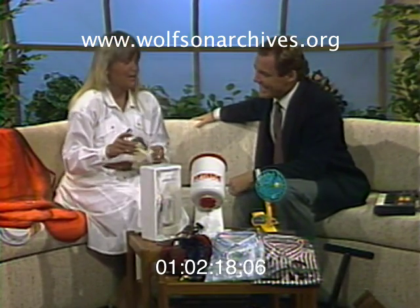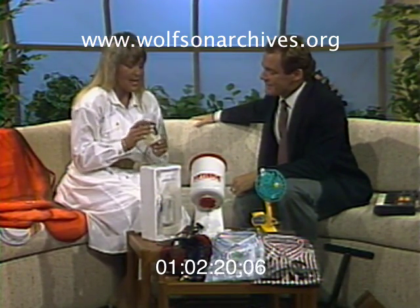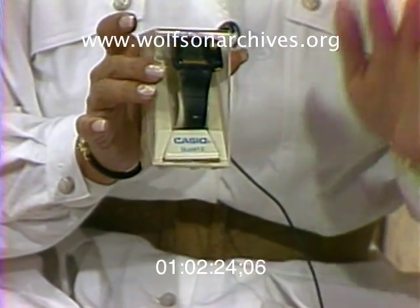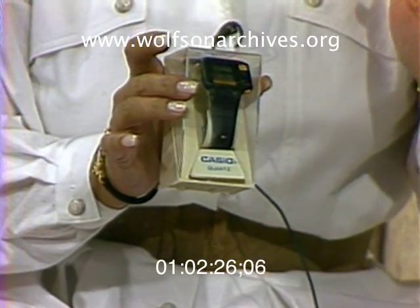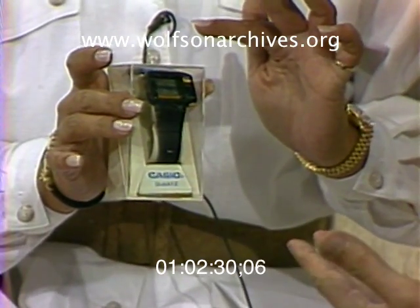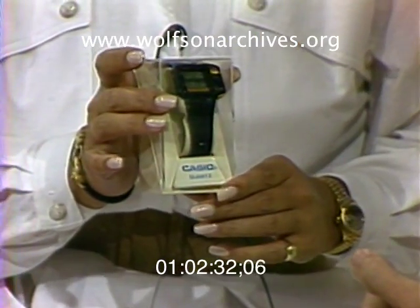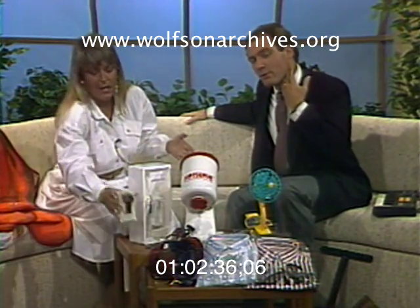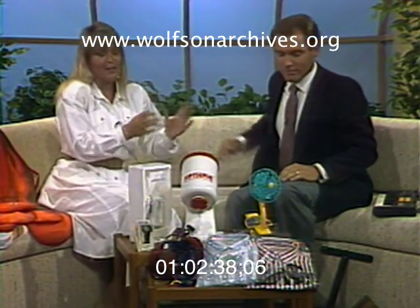If you were a runner — I know you're a bike rider — this is a Casio watch that not only tells time, but you can put your fingertip right on this little square button, hold it there for about five seconds, and it will give you your pulse rate. So you don't have to go like this anymore — you can just look at the watch.